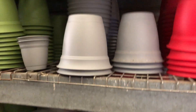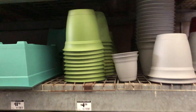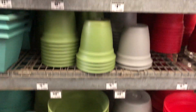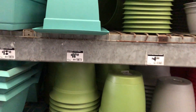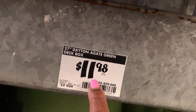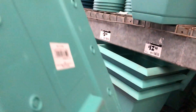They do have them in gray, red, and green. They also have these right here — deck boxes for $11.98. You put it on your deck.